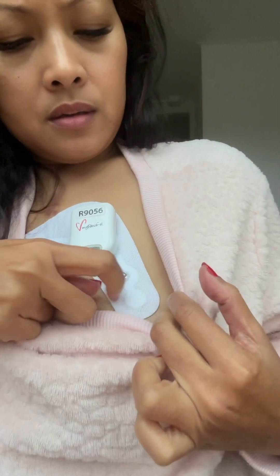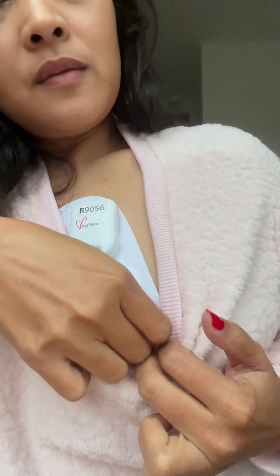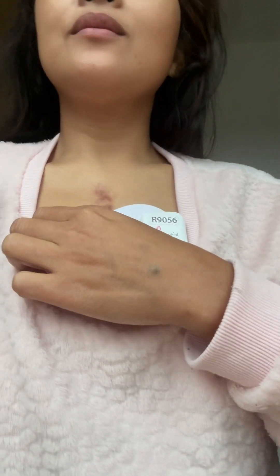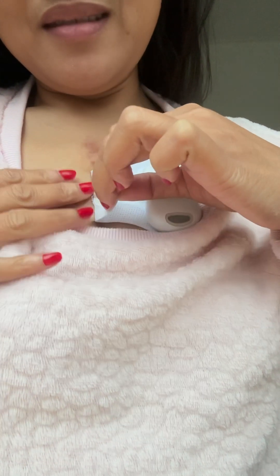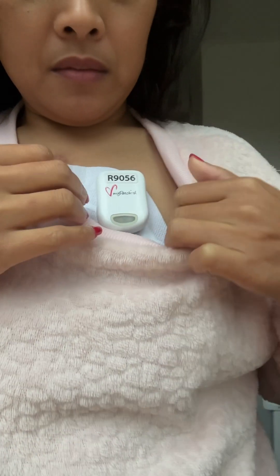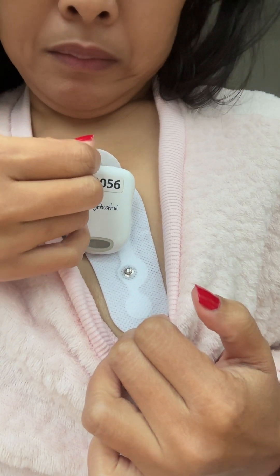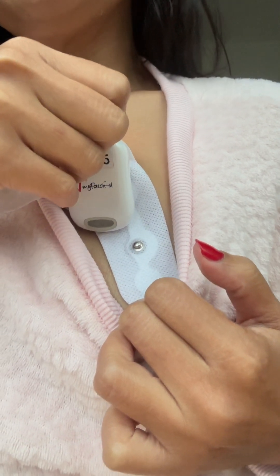It records your heart activity and it has a continuous ECG. I went to my cardiologist a few days ago because I'm having heart palpitations more often. So I have this device so they can record my day-to-day activity without staying in the hospital. I'm taking this off very slowly and I'm going to send this to my cardiologist so they can see what's going on with my heart and why I'm having these heart palpitations.